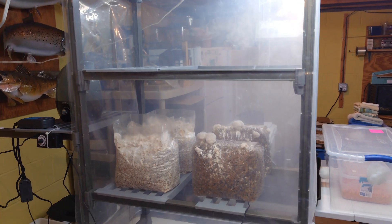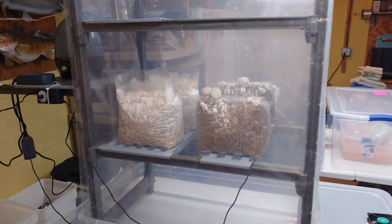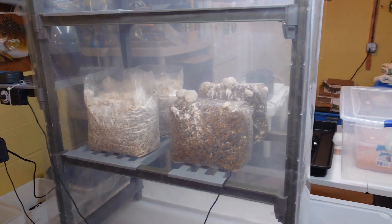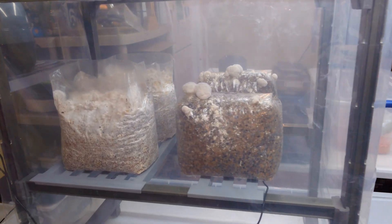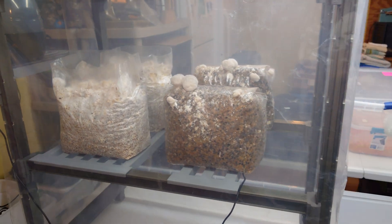Hey guys, what's up? Welcome back to the Mushroom Dungeon. I wanted to give you a quick rundown of one of my next experiments I have going on here. I am trying out some new species on my Renegade Substrate Mix.